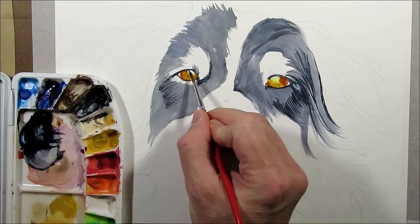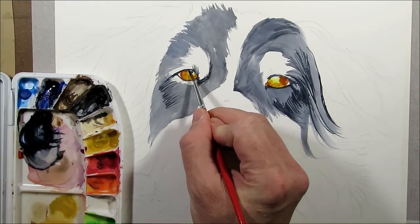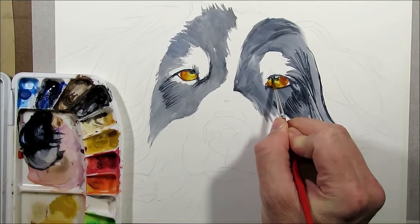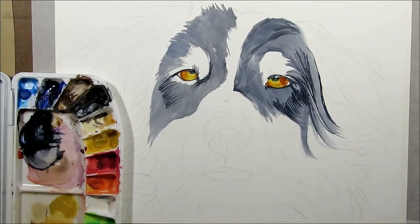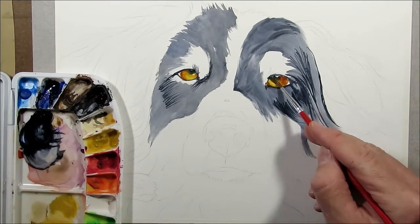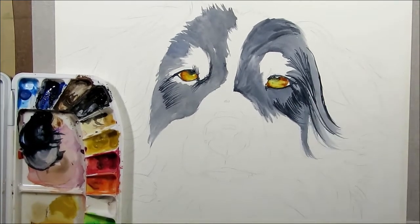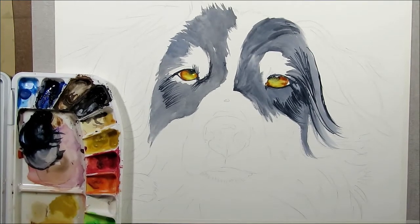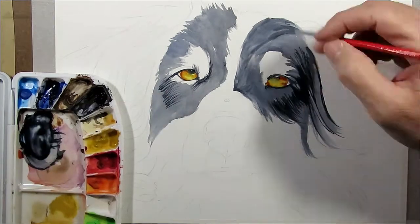Now I dab in a bit of Lake Black right in the center and let that spread out a bit to get the pupil. To lighten the bottom of the eyeball, I use a wet brush with no paint on it just to draw away some of that paint — it adds a bit of light to the bottom part of the eye.